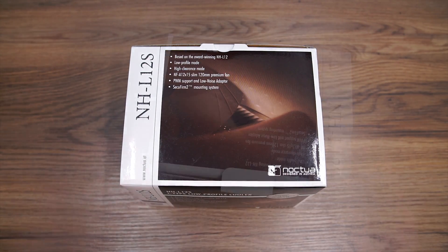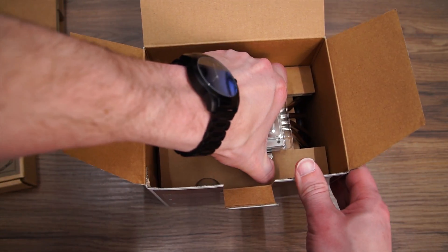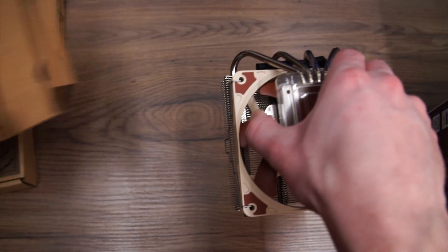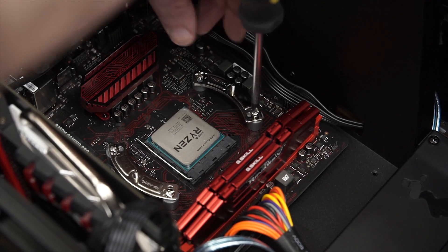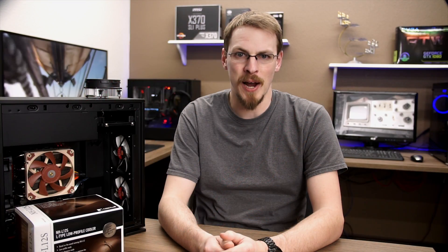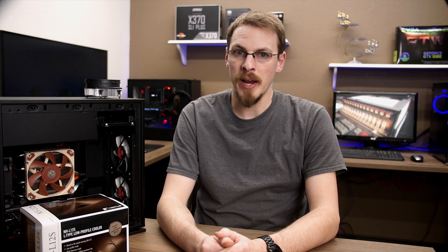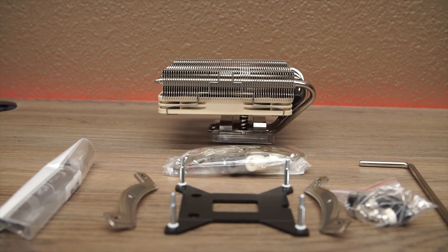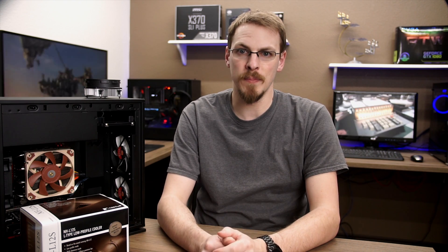First, taking a look at what's inside the box, it comes with mount adapters for nearly every socket over the last 10 years. Sorry X58 fans, 1366 is not included. Instructions are well laid out, with all parts very well labeled to avoid confusion when installing, although I did manage to put the brackets on backwards the first time around. Also included in the box is a 4-pin Y cable for syncing your CPU fan with another case fan, a syringe of NT-H1 thermal compound, a low noise fan speed reducer, and a nice long Phillips number 2 driver.